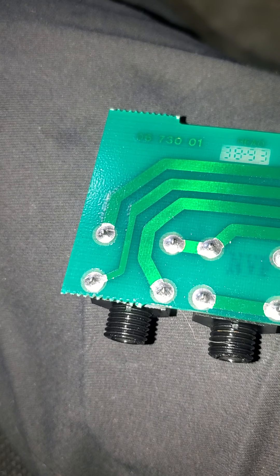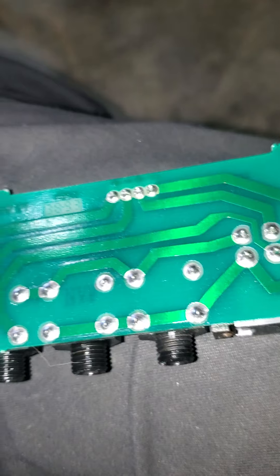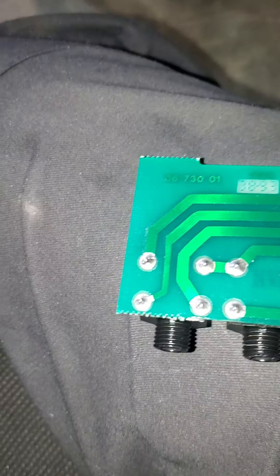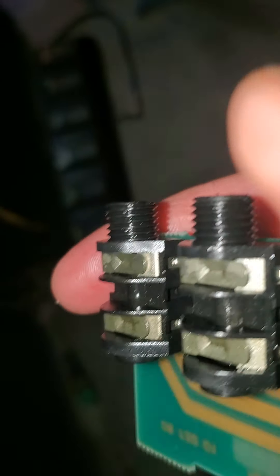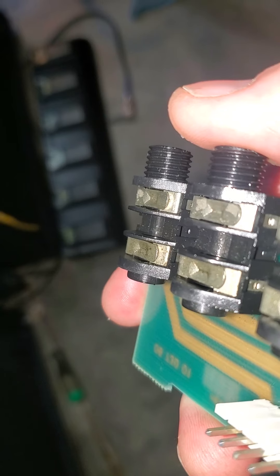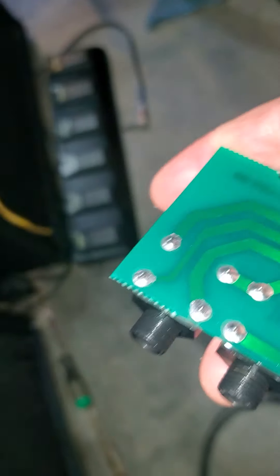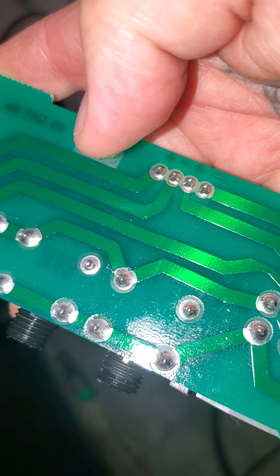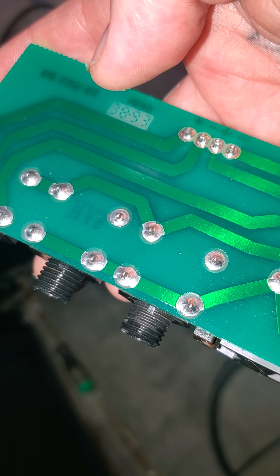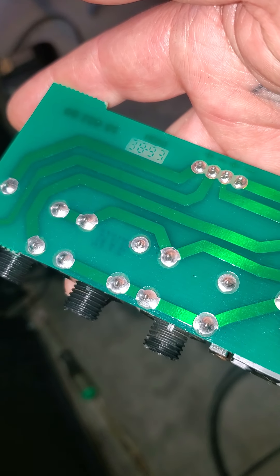The problem is that this thing gets corroded and it doesn't have a good connection. This feeds back into this switch and just screws things up. All of a sudden your amp cuts out and different stuff happens. So you get in here and put a file underneath there and clean those contacts. You don't have to worry about the other ones — they don't actually do anything. They're ganged together and then dead-ended, so those ones don't matter.